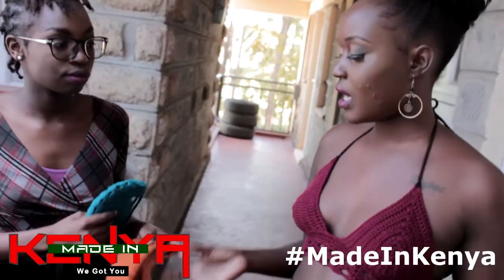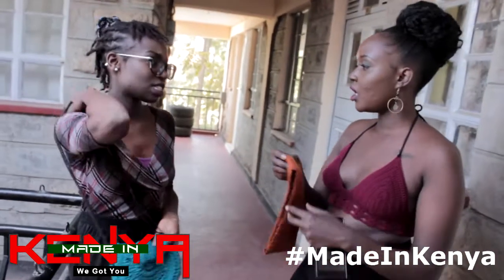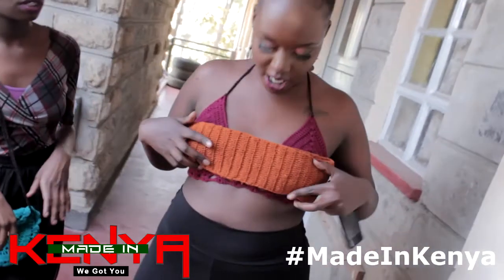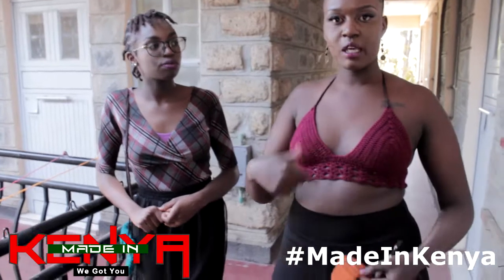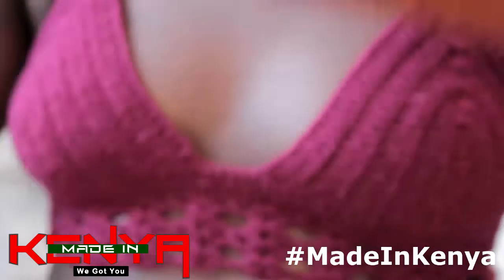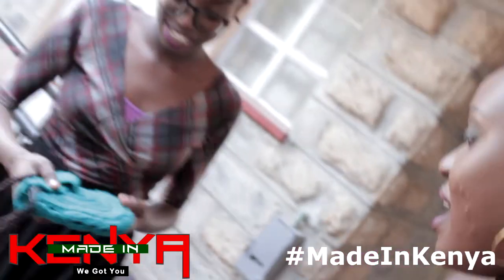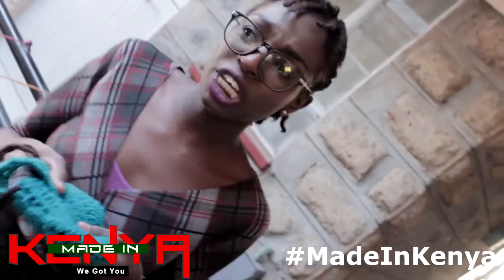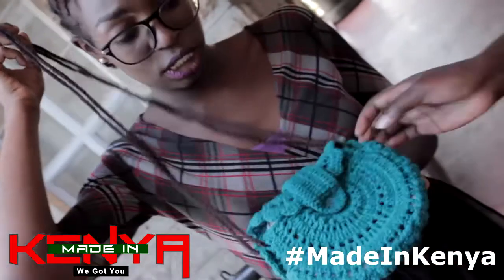She made this — it's a strapless tube top. It's really nice and comfortable, and you can't see through it. It matches my color beautifully. She also made this sling bag — you can put your phone and keys in it when you're just running errands. You don't need a big bag. It's really beautiful, I love the colors.